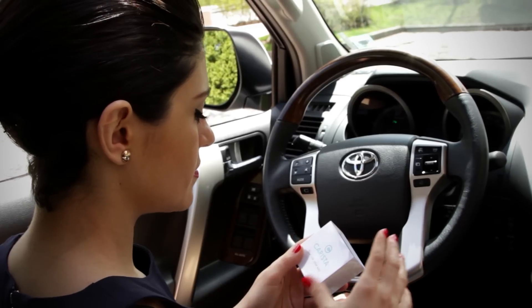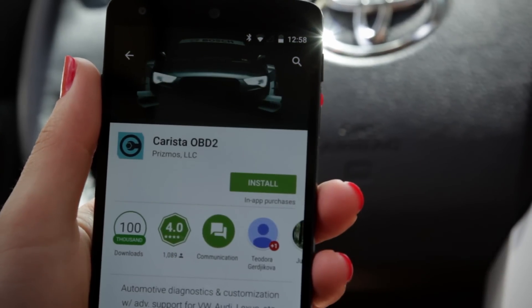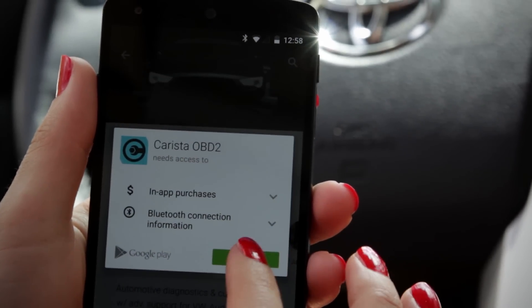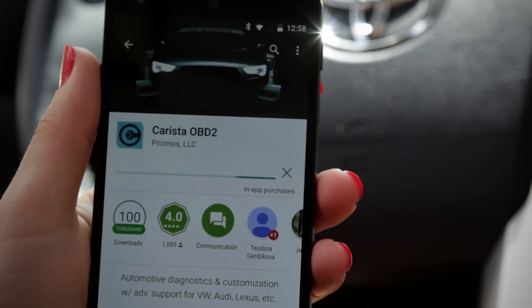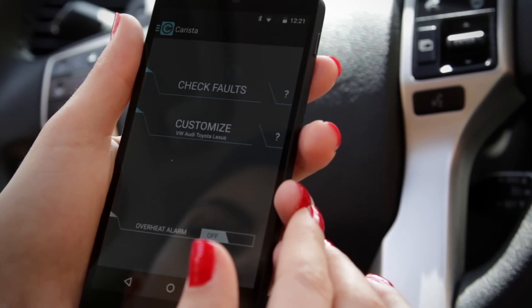If you're using the Karista branded adapter on iOS or any adapter on Android, Karista will automatically connect to your device when you start using it. Download Karista OBD2 from the Apple App Store or Google Play Store.